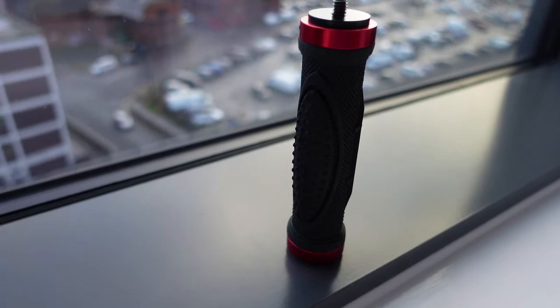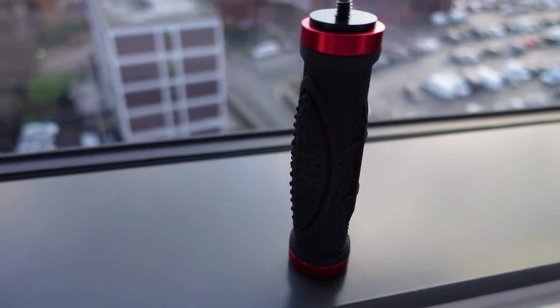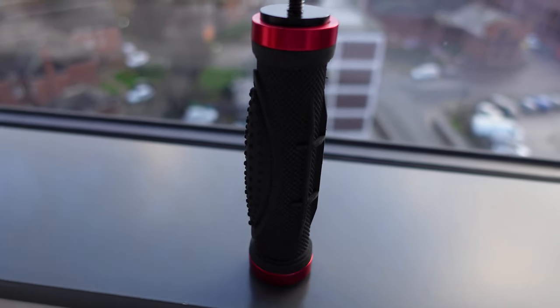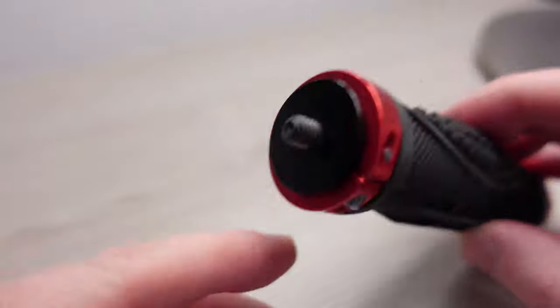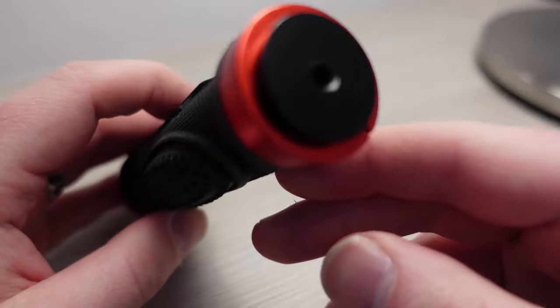The next thing I want to talk about is this — the Chrome Lives grip handle. It's £10 on Amazon but it's really useful if you don't want to be carrying your tripod about. It has a quarter inch screw on the top and also an option to put a quarter inch screw into the bottom of it.